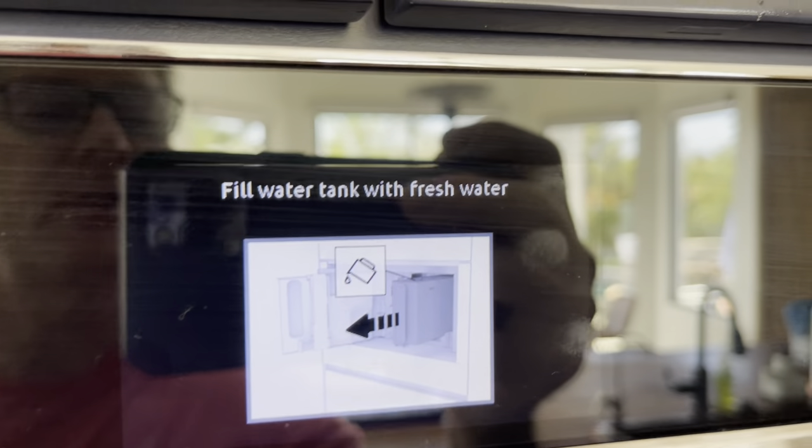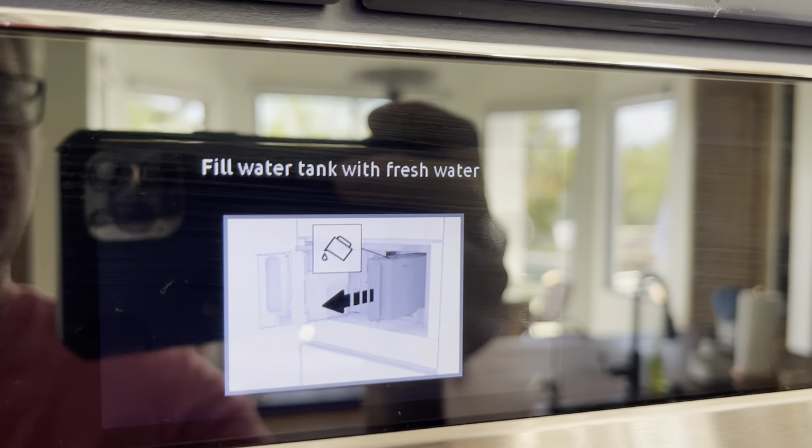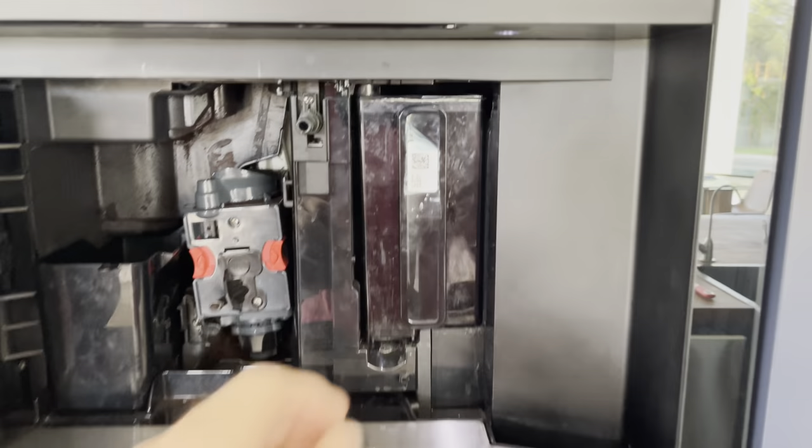Now it says fill the fresh water tank with fresh water. I'm going to show you how to do that. Just remove the cup and then pull back — pull back on this tray and this door pops open. And here's the water pitcher.